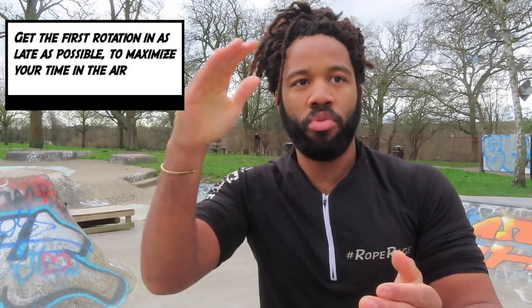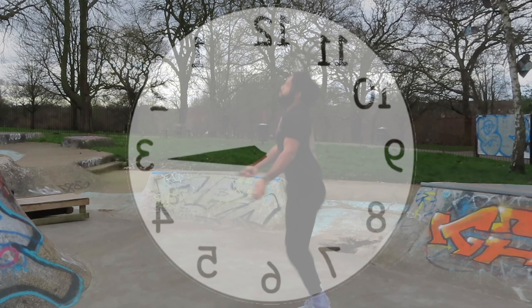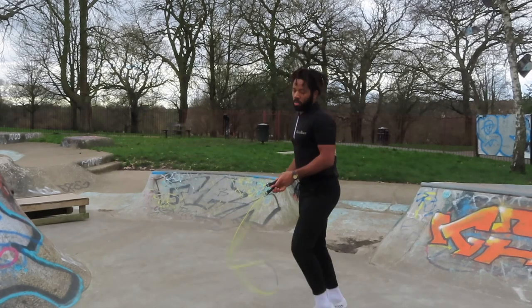The double under is a technique that requires you to rotate the rope twice as you jump once. One really good strategy is to get as much airtime as possible to allow you to get those two rotations in comfortably, so you're not having to rush them. A good way to do this is to get your first rotation of the rope in as late as possible. If you get that first rotation in too early — say, for example, you start your jump when the rope is at 3 o'clock — when I tried that, I struggled to get the rhythm. When I landed, I was in a hurry to get that rope around again. From 3 to 6, all that time of the rope's travel is wasted.